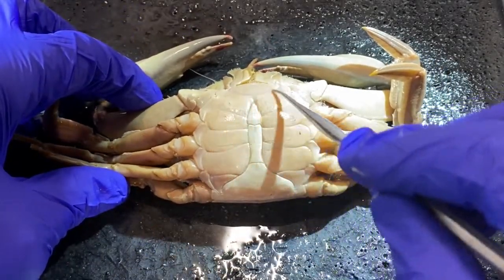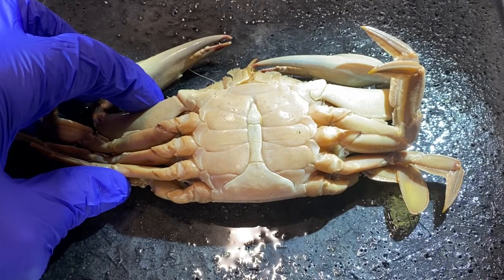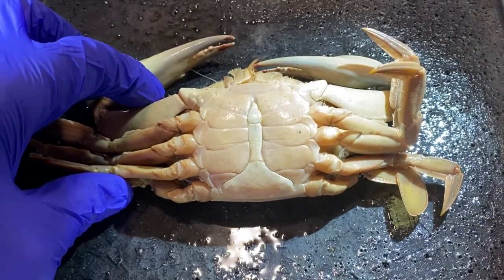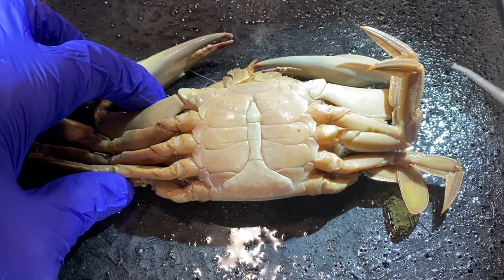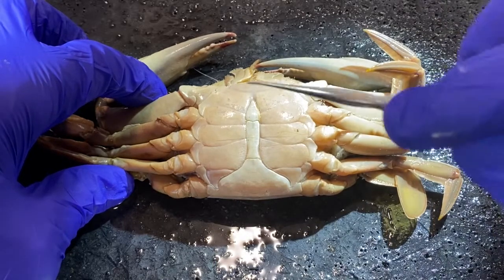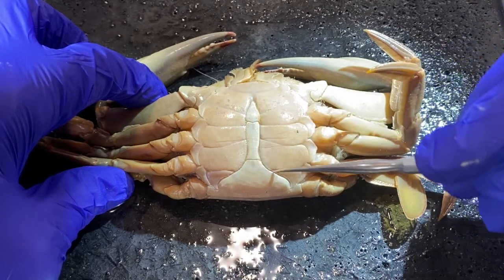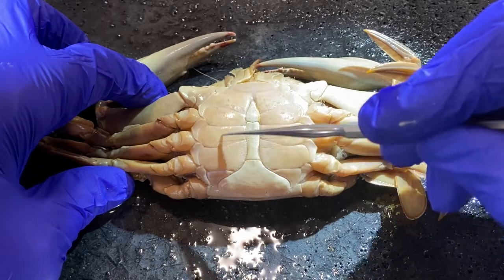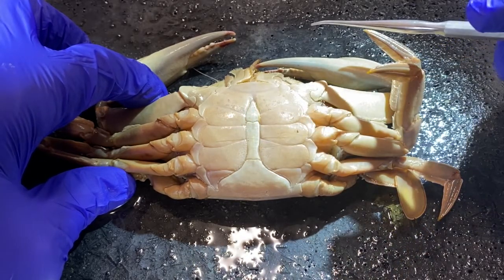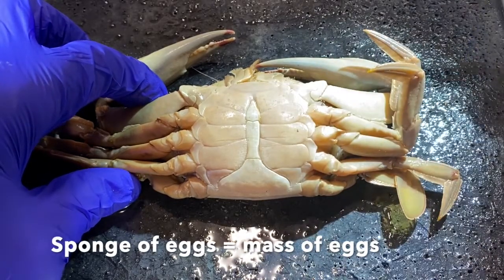This is the ventral surface. These are the plates of the sternum, which make up the ventral exoskeleton of the cephalothorax — individual plates fused together. In addition to the cephalothorax, these animals have an abdomen, which is wrapped around underneath. This is a male. Male blue crabs, and in fact all male crabs, have a relatively long, thin abdomen. A female would have an abdomen that's more rounded and much broader, because when she lays her eggs she broods them as a large mass called a sponge of eggs held in place.